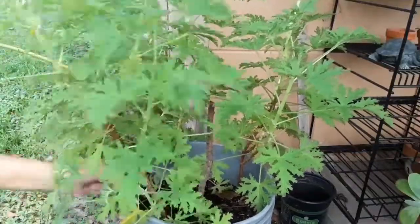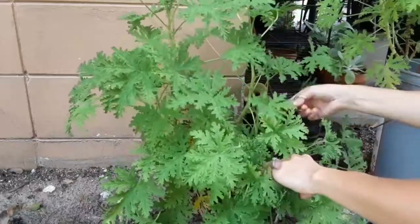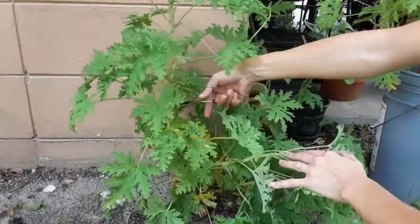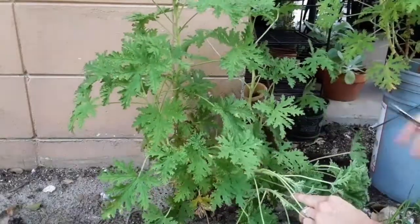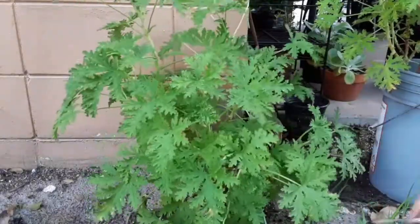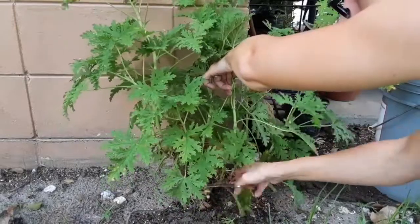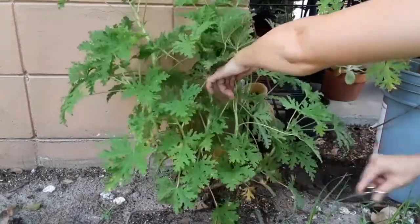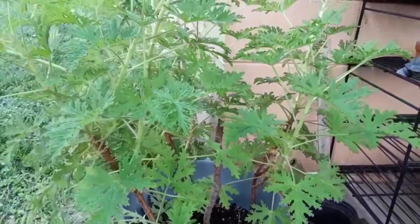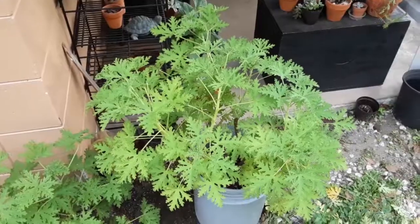You always want to wash your scissors off in between cutting any type of plant because you can transfer many pests and diseases from one plant to another really easily. We're going to continue to trim and now we are all done. You can really see the difference before and after — we have a lot of nice airflow through our leaves now and our plant can breathe. Thank you so much for being here and I'll see you next time!